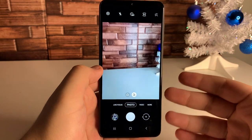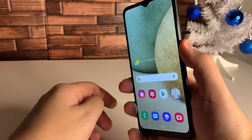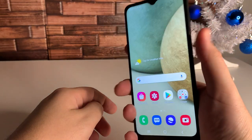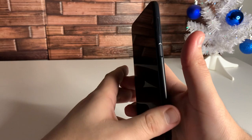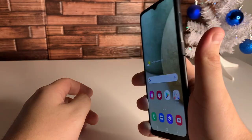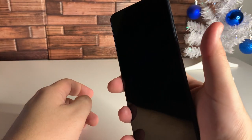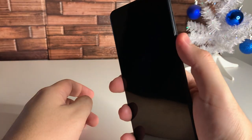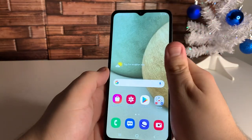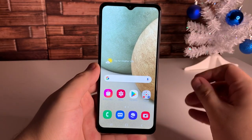Definitely hit that subscribe button if you guys haven't already. I just want to go ahead and test out the fingerprint sensor — this is an extremely quick and extremely accurate fingerprint sensor. Very impressive for the price.